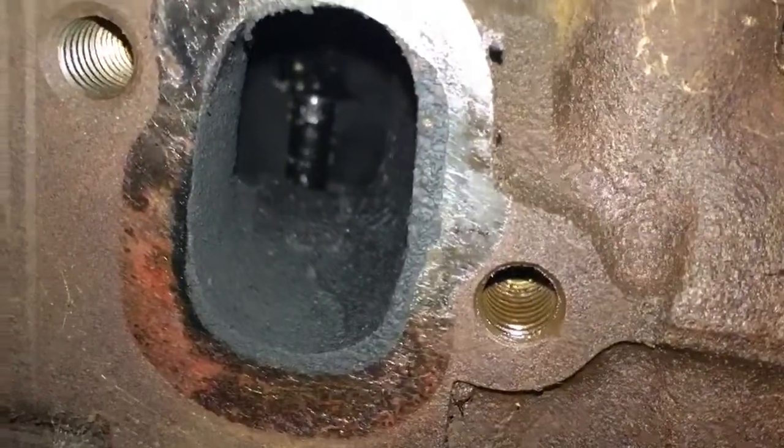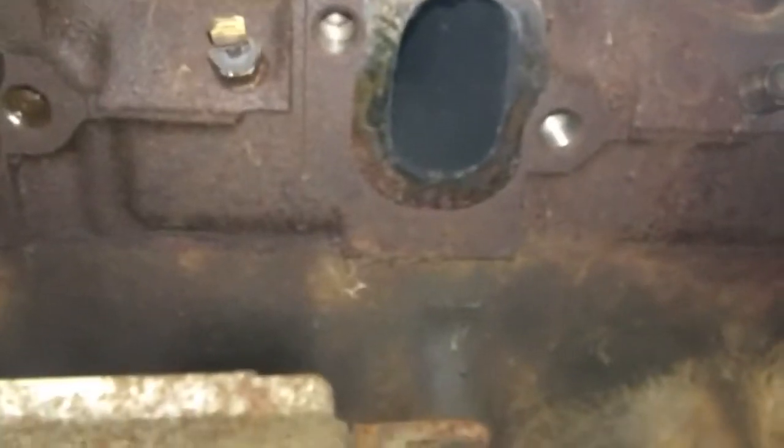It's in good shape. The oil pan still has paint on it, the block still has paint on it. Pulled the exhaust manifolds and there's some oil inside — might need valve seals or something. But as I said, it's primarily a mock-up engine for the time being.